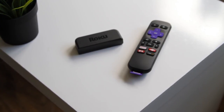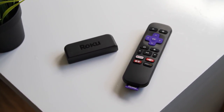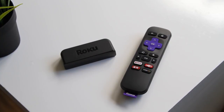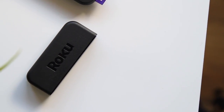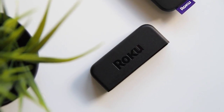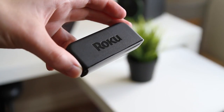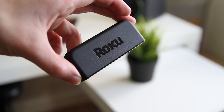There are a bunch of streaming boxes and sticks that you can add to your TV, such as Google's Chromecast and Amazon's Fire TV, but there is another option that you may not have heard of, and that is the Roku Express. Coming in at just £29, the Roku Express may just be the best value for money streaming stick out there, allowing you to add Netflix, Amazon Prime Video, YouTube, and many other streaming services to your TV.